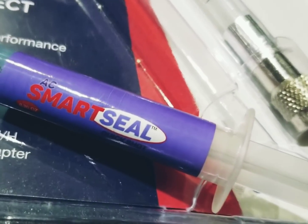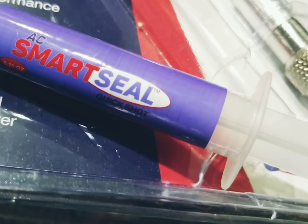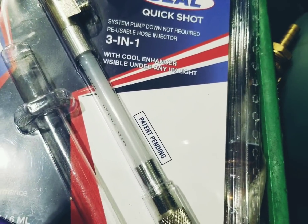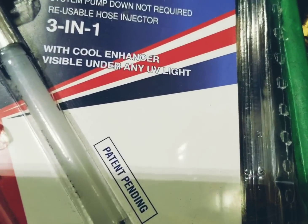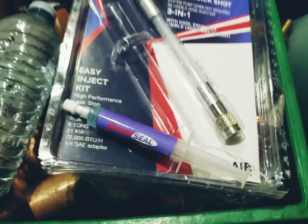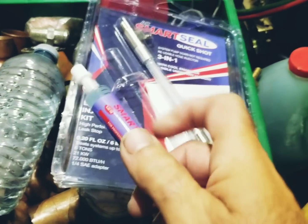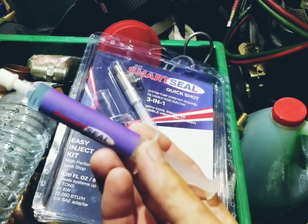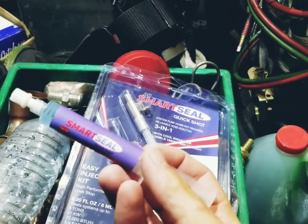I got some AC Smart Seal — a cartridge here, it's a quick shot. It came in a pack with the reusable easy inject. It's got a cool enhancer which is visible under any UV light. This stuff is great for evaporators that may have formicary corrosion, micro leaks, or pinhole leaks.